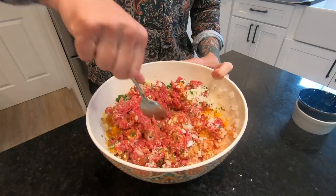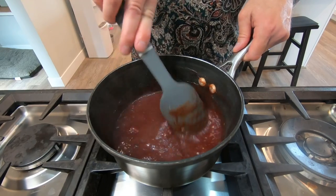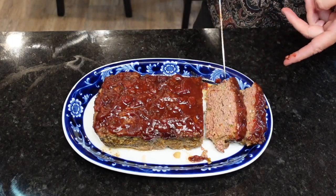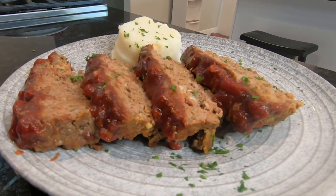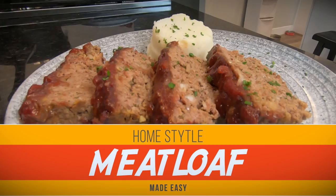Welcome back foxy mommas and jive turkeys. Today we're taking it back to simpler days when the streetlights announced it was time for mom's home cooking and hungry kids across America happily ate with the family without complaint. Today we're serving the king of TV dinners with a twist: homestyle meatloaf.